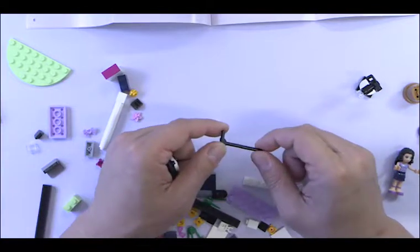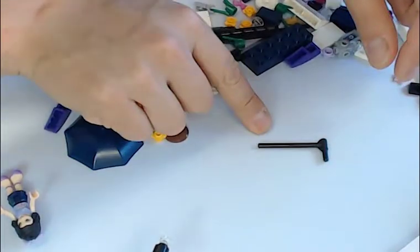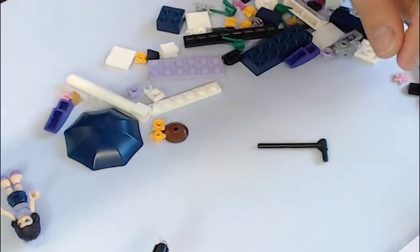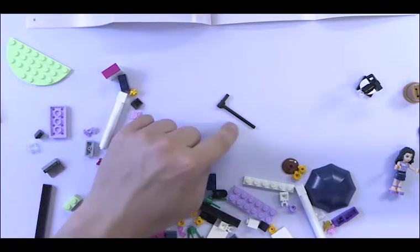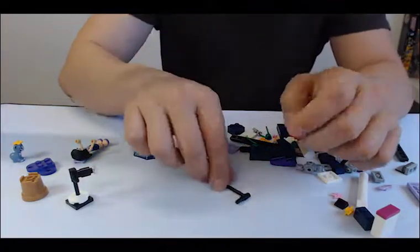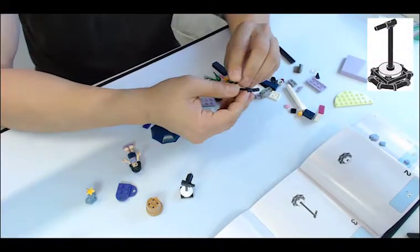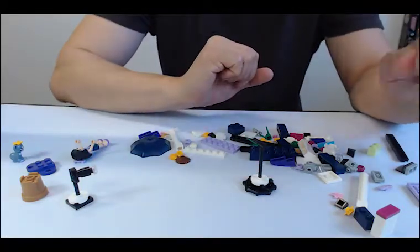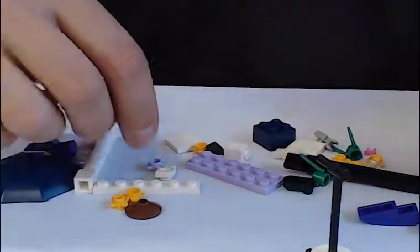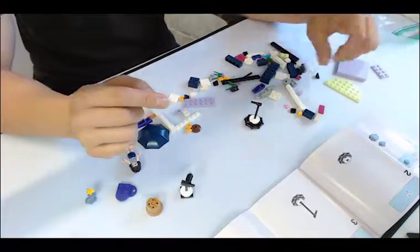I'm wearing a black shirt — actually a brown shirt — so you can't see it against this. So we'll use the top view, the boom view. You can see it that way. And I'll change my shirt after this — I won't wear a dark shirt.